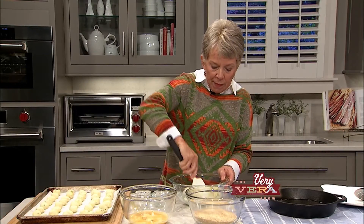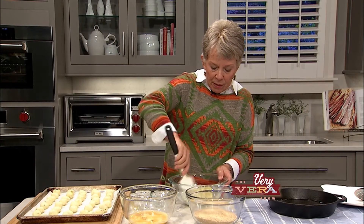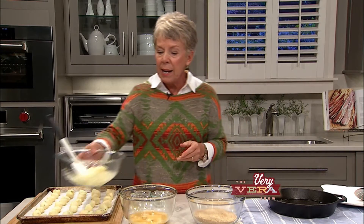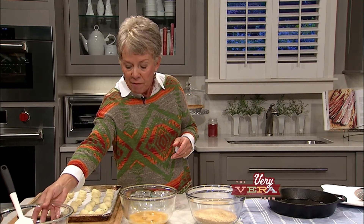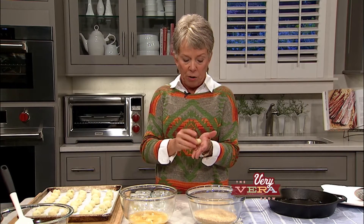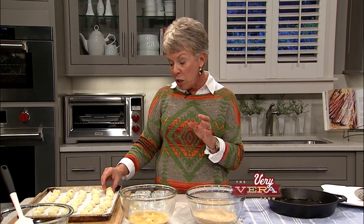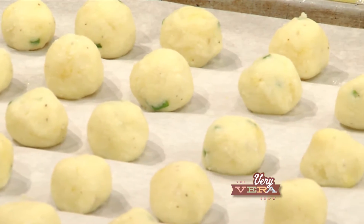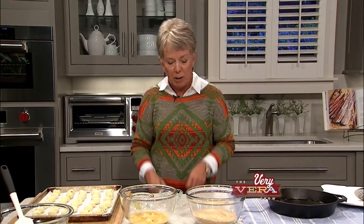Once you've gotten that all mixed up, you're going to start making just little balls with it. I went ahead and got some of these done in advance — you're going to make those about the size of a walnut, just a nice size. Then put them back in the refrigerator to get good and stone cold. So you're thinking, Vera, what's this whole idea with potato croquettes? Well, everybody knows me to be a very strong supporter of small business.